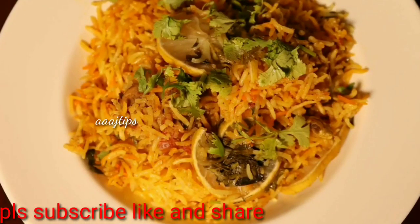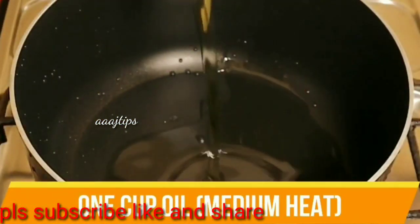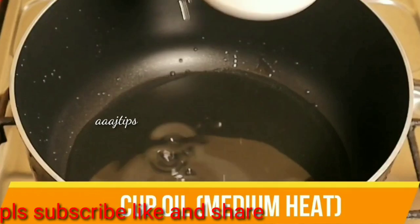Let's do this recipe for a simple biryani. Once we add the ingredients, take a pan for this recipe. We will heat oil.